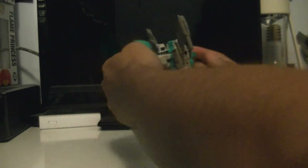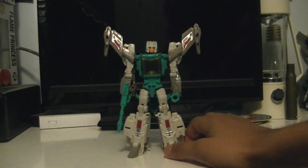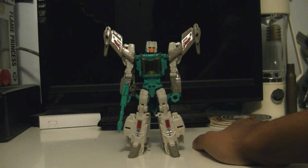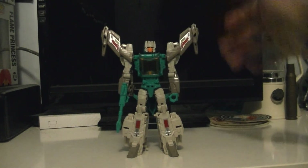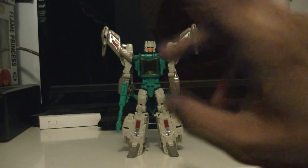If you can find him — because he is a Walgreens exclusive in America — I would highly suggest you track him down. He's a great figure and he goes in scale with all the other Titan Returns figures. If you have the other original headmasters released in this wave, I'd highly recommend them. As always, see you later.